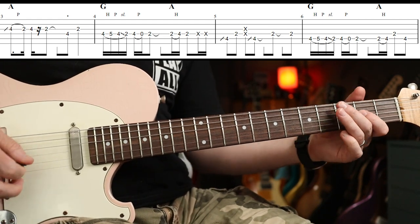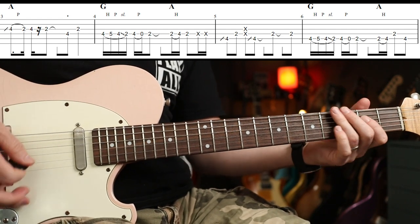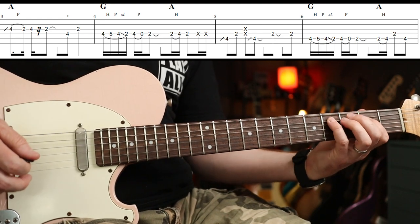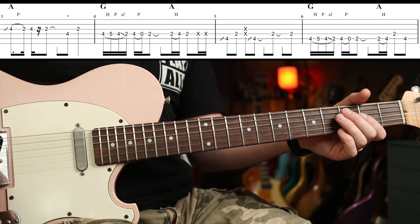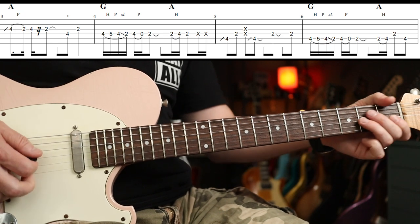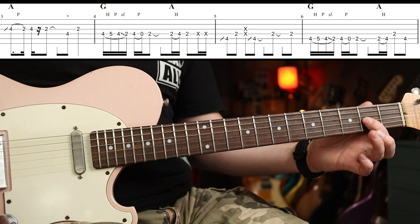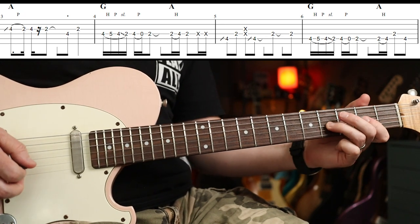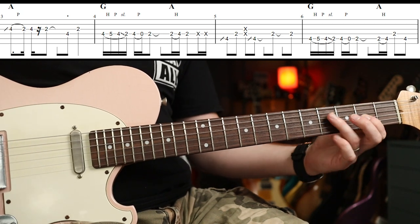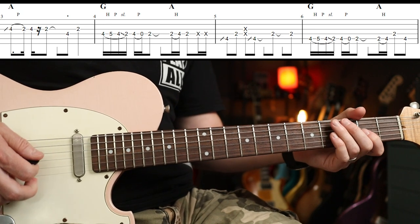The other guitar part is slightly more interesting. Basically, we slide to the fourth fret on the G and then pull off, then there's a little 16th note and a rest, then fourth fret on the D followed by the second fret. I'm not going to call out all the notes but you'll get it from the tab.